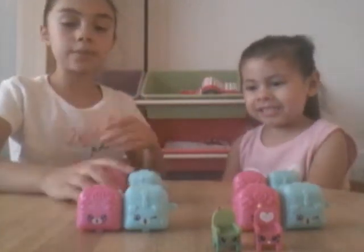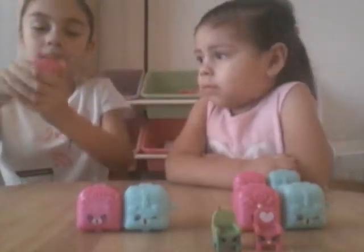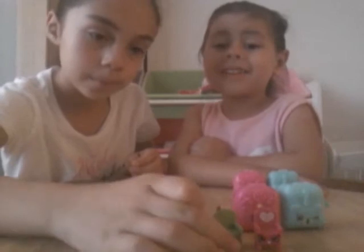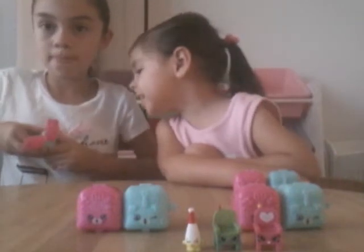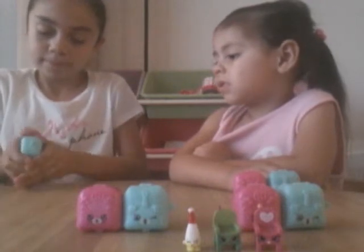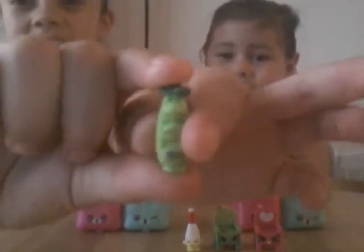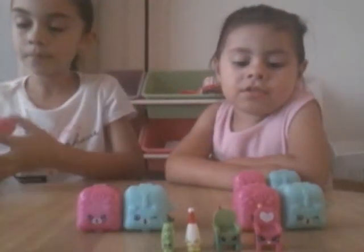Now it's my turn and I'm going to open this one right here. This is how they look. I'm going to open my pink one. I have from season three — this is sweet peas. Sweet peas. Cute. Go ahead and pick it up. I have a season one basket.